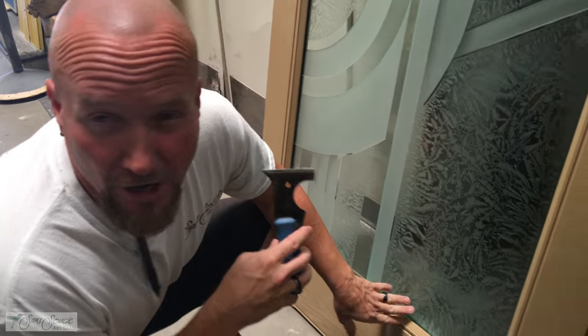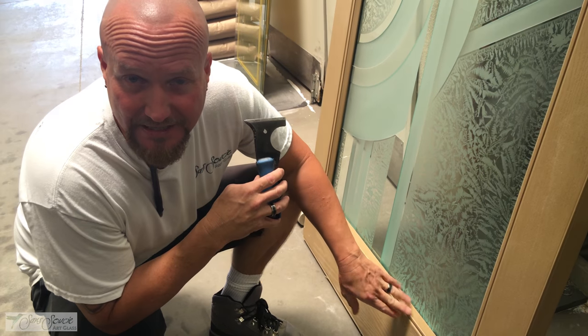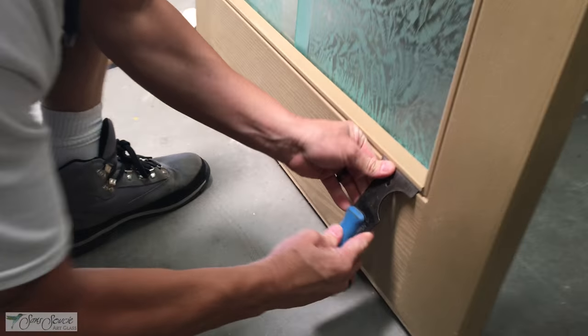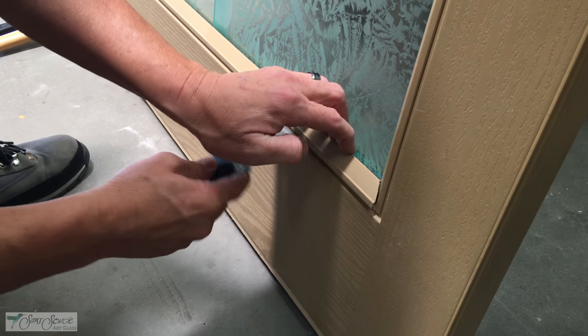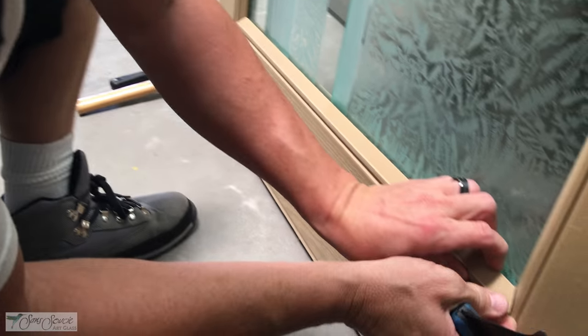When taking off the compression molding from fiberglass doors, you want to release the bottom and top moldings first. Get the rigid tool up underneath the corner and start to work it to where it loosens up from the door and begins to release the compression. You can see it starting to loosen up.